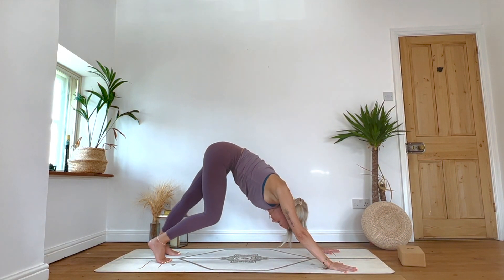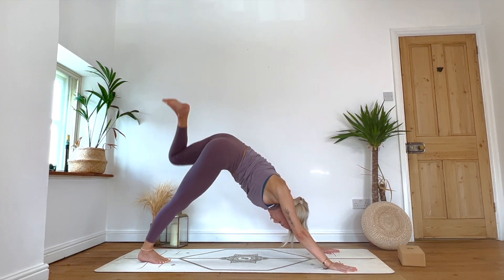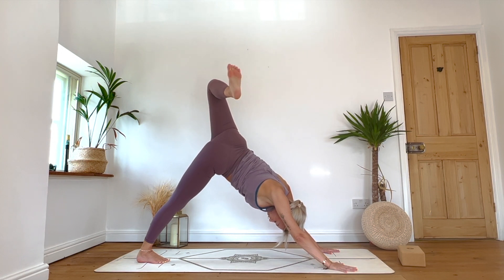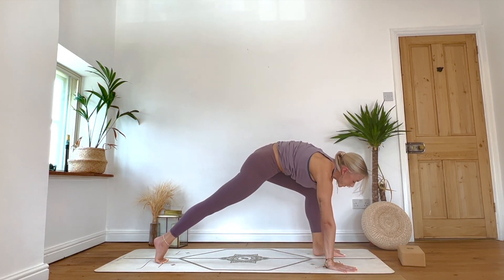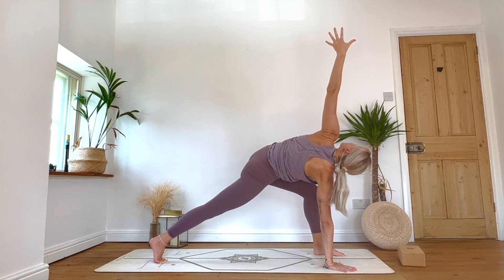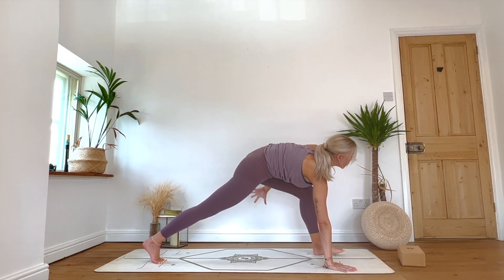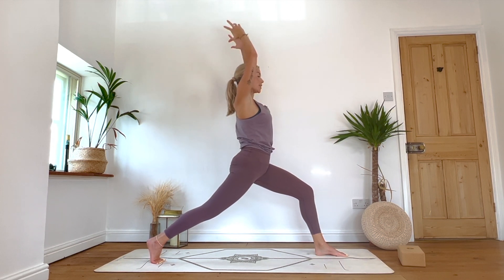We're going to do that flow exactly the same again — left side. When you're ready, take an inhale, left leg lifts. Pop a bend in your left knee, begin to open up into the hip space again — option for a few little circles one way and the other with the ankle. Hold it there for one more inhale. Exhale: look towards the top of your mat, step the left foot through as best we can. Inhale: left arm lifts as that right hand roots down — one breath in this twist.